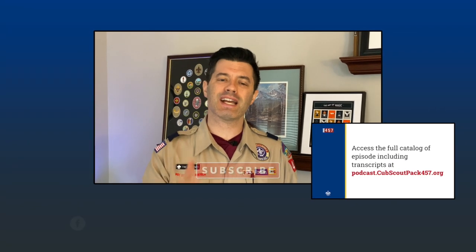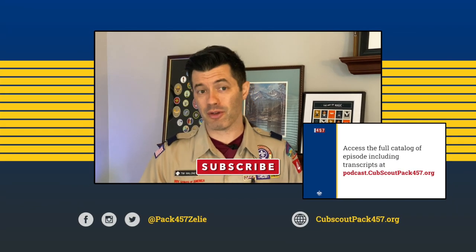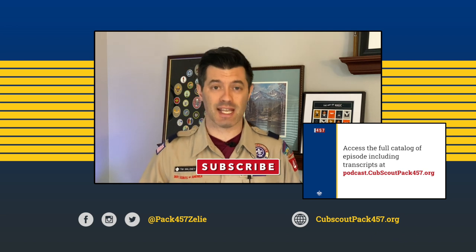So the next time you talk to a scouter with these knot patches, ask them about their Eagle Scout project or how they earned these special awards. You never know what amazing stories you might hear. We'll see you in the next episode of the Cub Master Minute. And until then, stay safe and stay scouting.